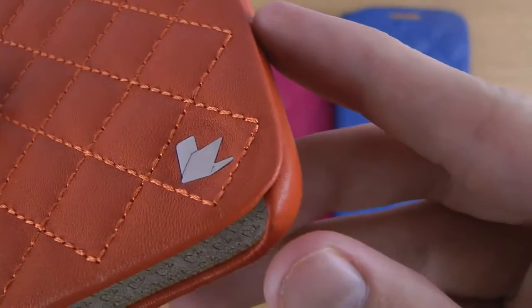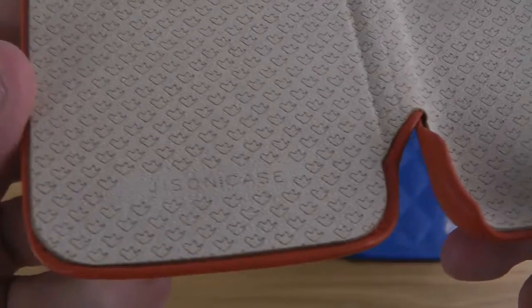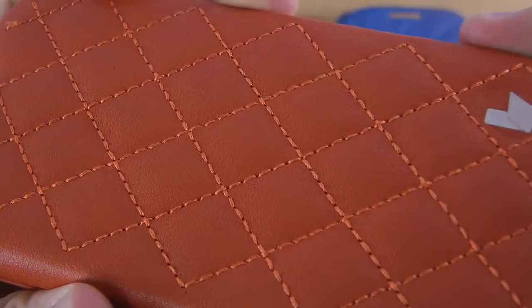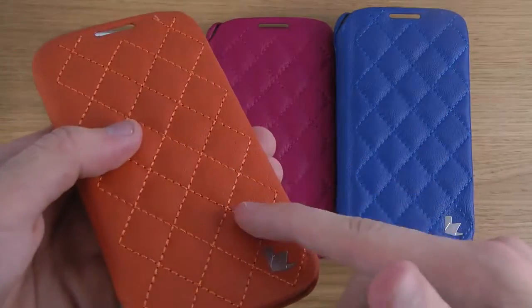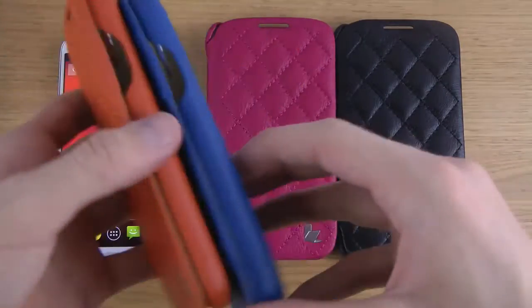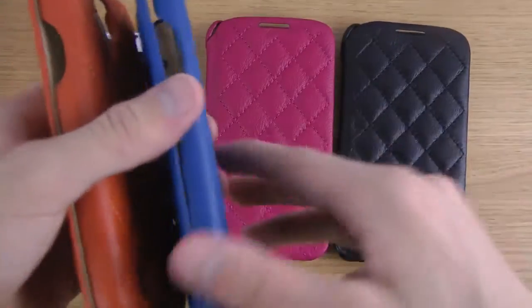You can see the JsonCase logo down there, and the nice internal lining on the inside with JsonCase's own logo — very soft. This feels like it's quality made. It also comes in different colors: the orange edition, the rose red edition, the blue edition, and the black edition. Let's put it on and see how it looks.